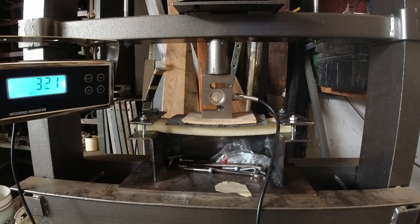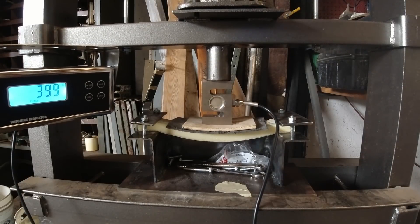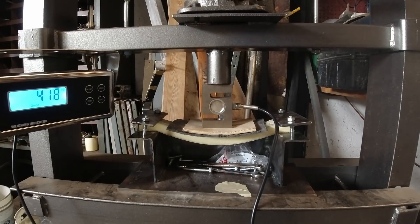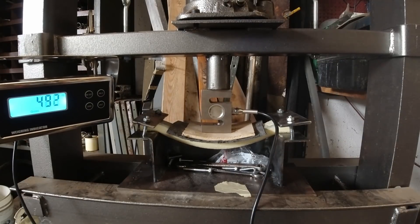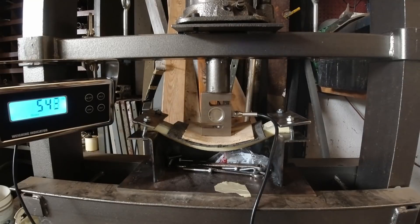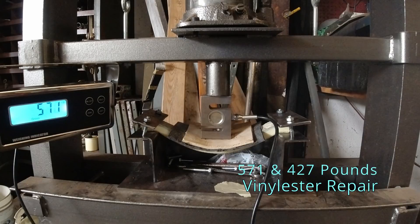This next one is the vinylester repair. This is how a lot of the boat will be — with the original layer on the underneath and just the vinylester patched on the top. The patch is halfway through the test connection so that we're not just testing the strength of the vinylester, but testing the strength of the vinylester binding to the existing fiberglass. You can see the totals: 571 pounds and 427 pounds. What gave way is basically the core — the core sheared. The laminate, both outside and inside, are plenty strong — they're stronger than the core.